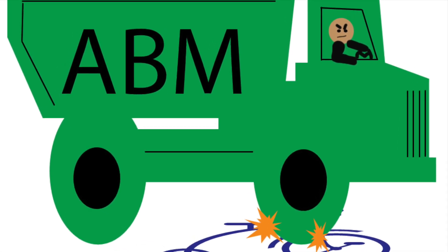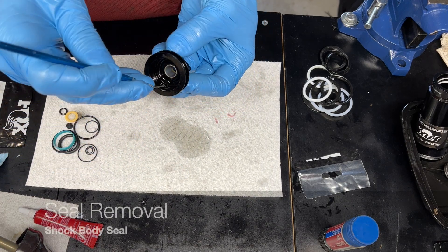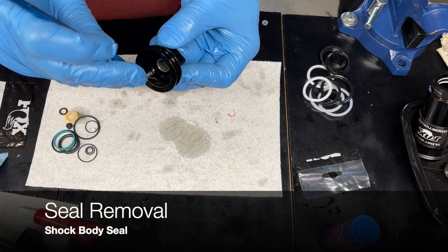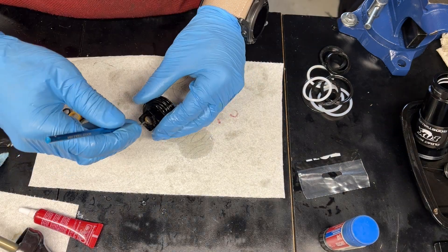Welcome back to the channel. This video covers the RP23 main seal head — you do have to pull out the o-ring. There is an o-ring on the lower side of the seal head that seals the shock body and the oil reservoir.